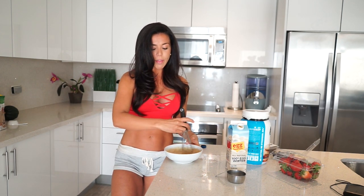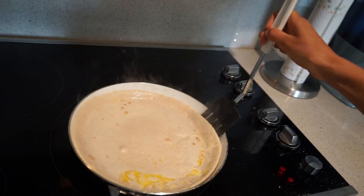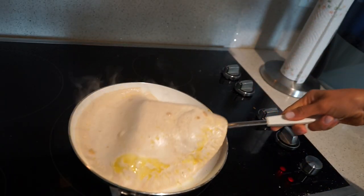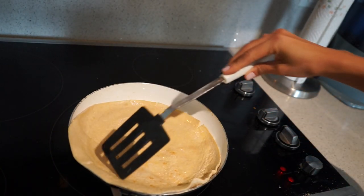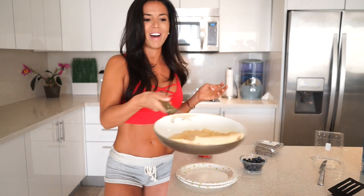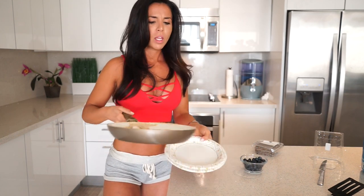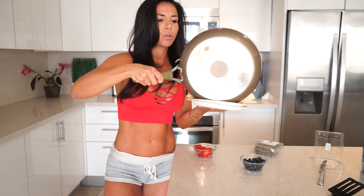Whisk all of that together until there are no more clumps. We're gonna go ahead and heat it like a pancake on a skillet over medium heat. As it sizzles, take the edges, and flip it. I'll put it on my plate — I made one extra large crepe this time.